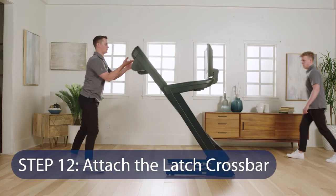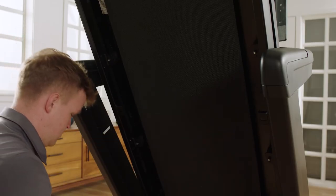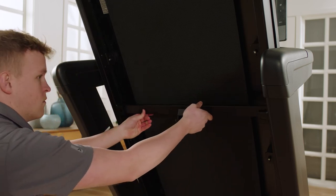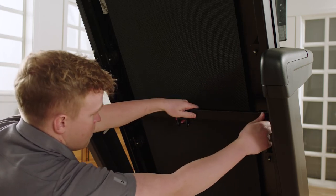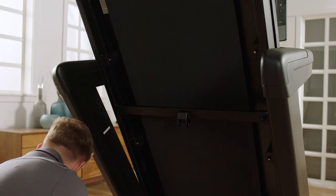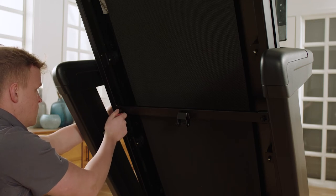Step 12: Attach the latch crossbar. Have a second person raise the frame and hold it. Remove the two 5/16 x 3/4 inch screws from the latch crossbar. Line up the latch crossbar to match the holes, making sure the "this side toward belt" sticker is facing the treadmill. Attach the latch crossbar to the brackets on the frame with those two 5/16 x 3/4 inch screws and two 5/16 inch star washers.